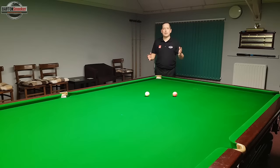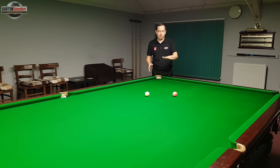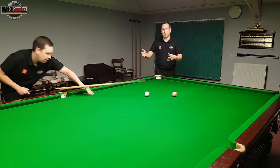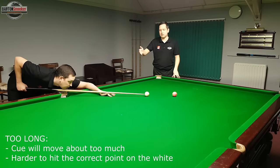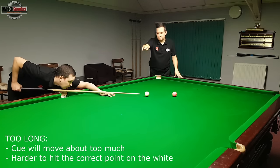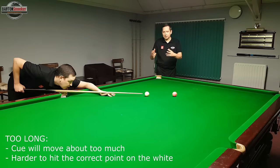The next thing to get right is your bridge length — the distance from the V of your bridge hand to the cue ball. This should be anywhere from nine inches to about thirteen inches. You don't want it too long and you don't want it any shorter than those measurements. If you get down on a shot and your bridge length is way too long — over thirteen inches — there's lots of movement on the cue because the pivot point is really far back. The cue can waggle around quite a bit and it's very difficult to hit a precise point on the white ball.